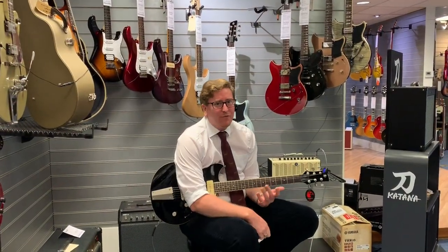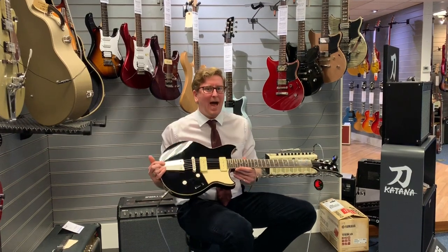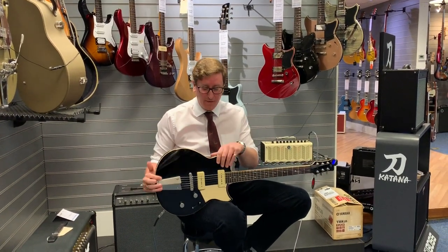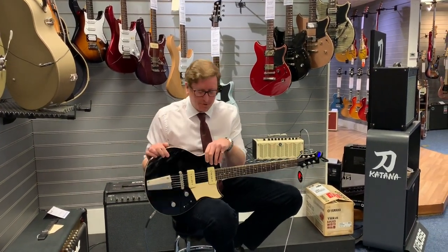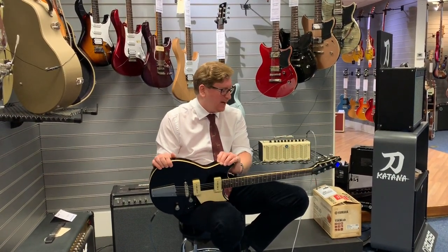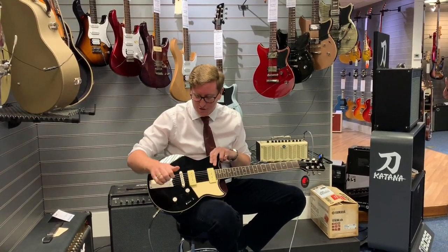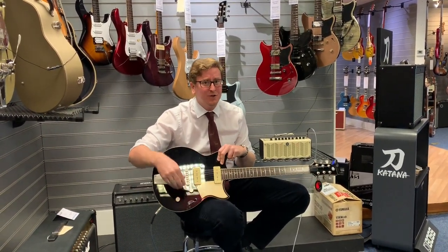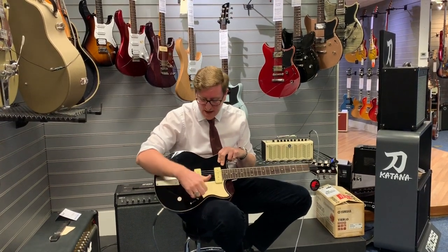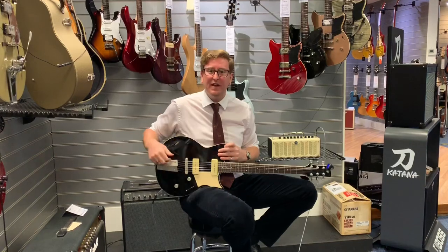Hi guys, it's James here again from Rimmers in Bolton with another one of the Yamaha series guitars — the Yamaha Revstar series. This one is loaded with P90 humbuckers both in the neck and the bridge. The model is the RS502T in black and it is a beautiful guitar. The neck feels really nice, it's got a coil tap so the P90 turns into a single coil, giving a lot of tonal variety. It has a three-way selector switch.